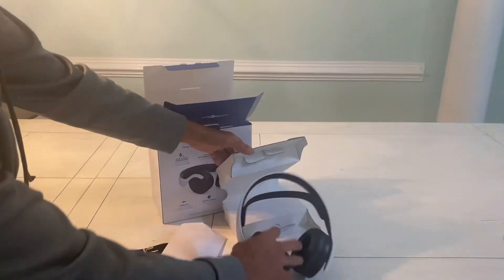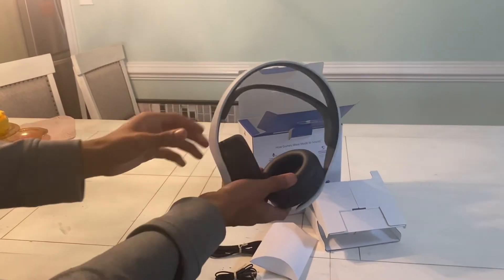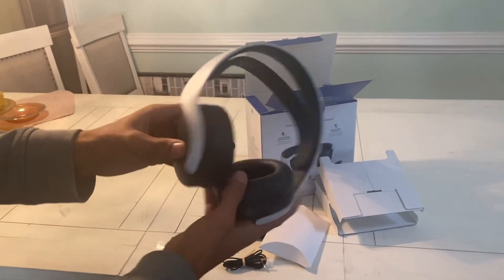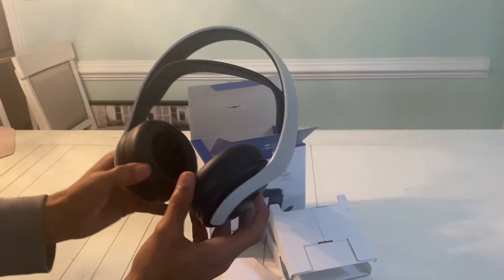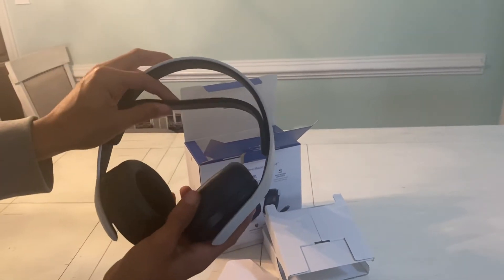Let's get on to the actual headset itself. It's pretty cool. Comes with a little bit of plastic right here. This is what the headset looks like. It looks like it's one size fits all, so you can't adjust it. It's got this band right here.